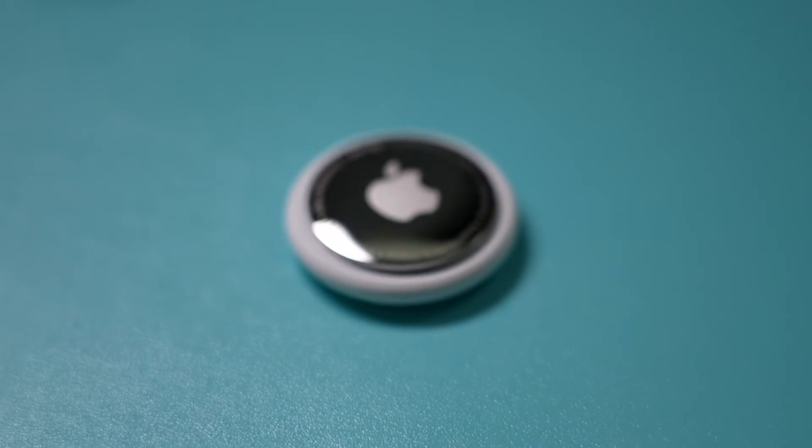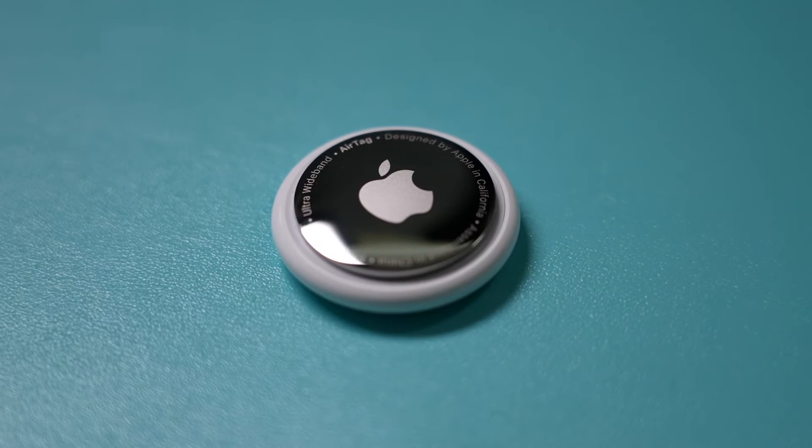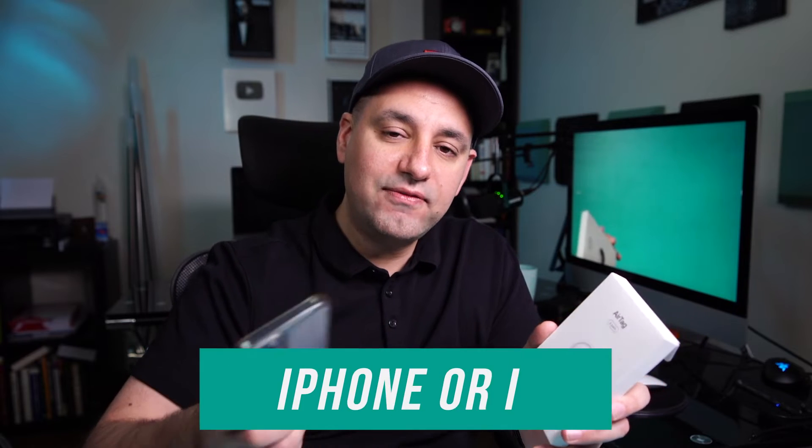I'll show you exactly how to set it up. All you need is the AirTag — they sell it in a single pack and a four pack, I'll link it below in the description — plus your iPhone running iOS 14. You also need to have Find My, Bluetooth, and Wi-Fi or cell data turned on, because you do need an internet connection.